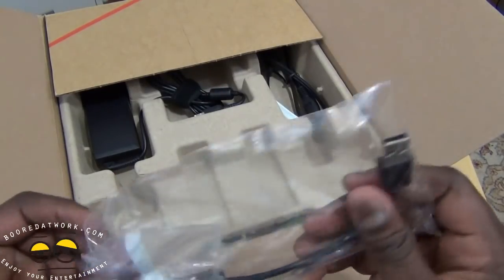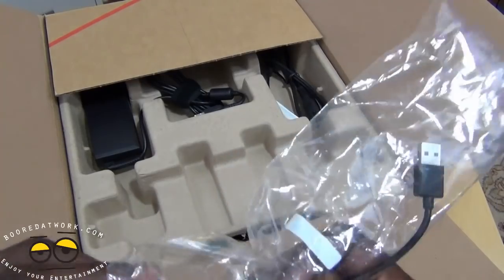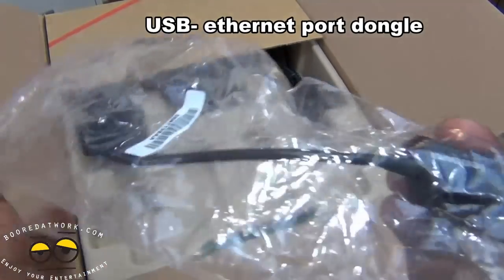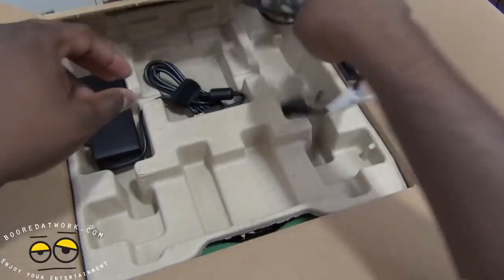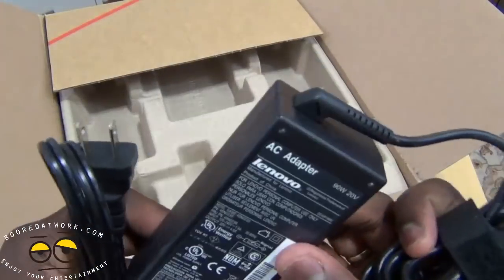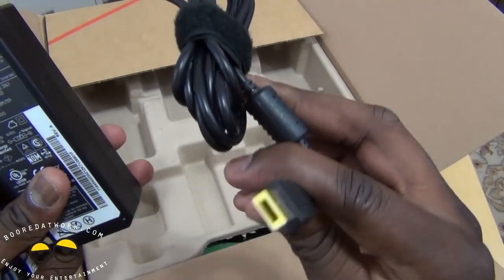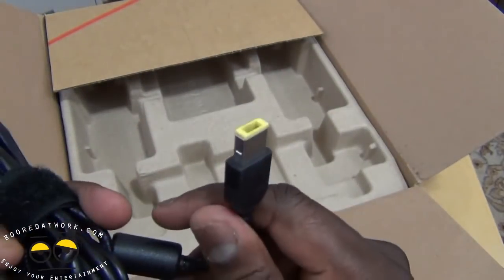First thing you can see here is an Ethernet dongle. It doesn't have an Ethernet port because it's very thin and has to fit the Ultrabook requirements from Intel, so you do have an Ethernet dongle here that attaches via USB. We also have our power cord and power brick — a standard 90-watt power brick, and this connects to your device via a proprietary port that almost looks like a USB port.